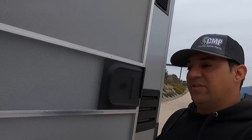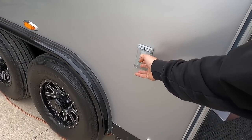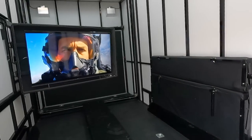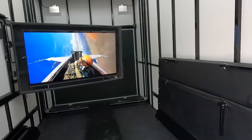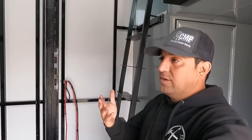Everything outside is live too — that exterior plug is now powered. We are good to go, no issues. The TV can stay on all night; it hardly uses any power. I did order a device called a Power Watchdog that will tell me exactly the amps and watts I'm currently using in the trailer.